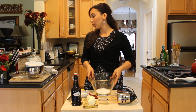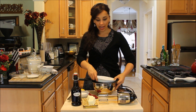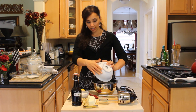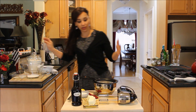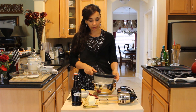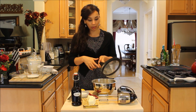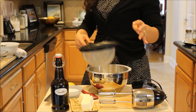We're going to begin by sifting our dry ingredients that I've already measured out. Our dry ingredients are basically just some all-purpose flour, salt, and baking powder. We sift it to make sure that if there's any bits of hard flour or stone, they get out, and also it keeps everything nice and light. You see all these hard bits? You definitely don't want them in your cake — you don't want to bite into anything hard when you're making cake.